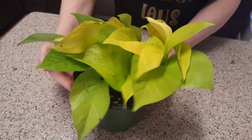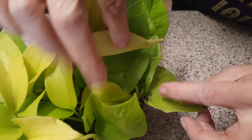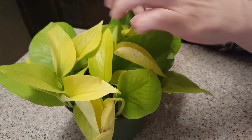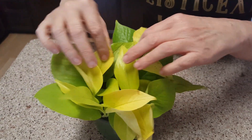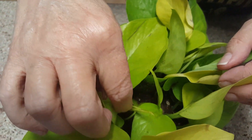I noticed in some places there is some new growth. Right in here is a little baby coming up. You can see some coming out of here. There are some smaller leaves down inside. You can see them right here, new growth right here.